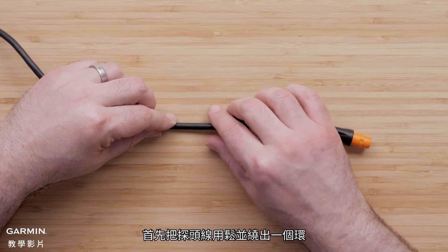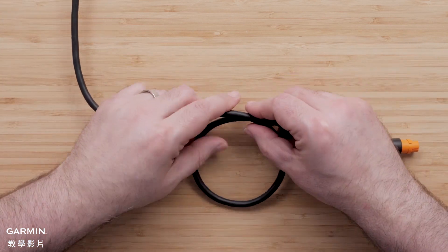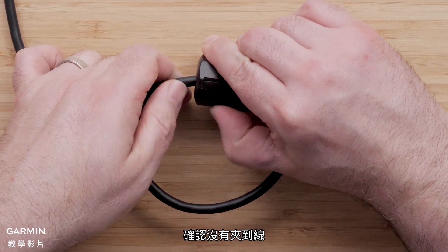First, give the transducer cable slack and make your loop. Securely snap the ferrite bead around the transducer. Make sure you do not pinch the cables.